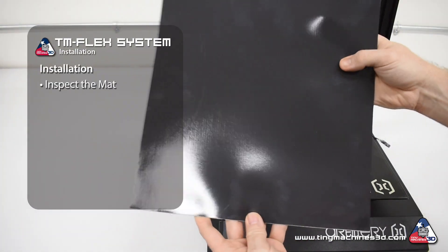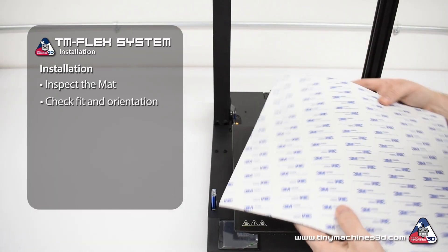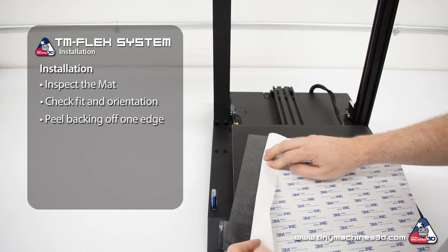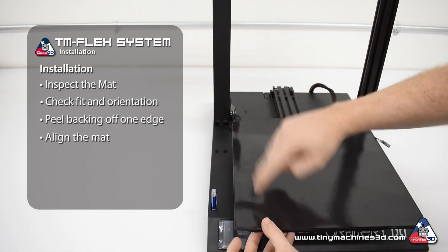Before installation, inspect the mat to ensure it's free of any creases or cuts. Then check the fit and orientation on the bed to ensure you apply it correctly. Peel back one edge of the backing to expose about 2 inches of the adhesive surface, then align the mat to one corner and two edges of the bed.